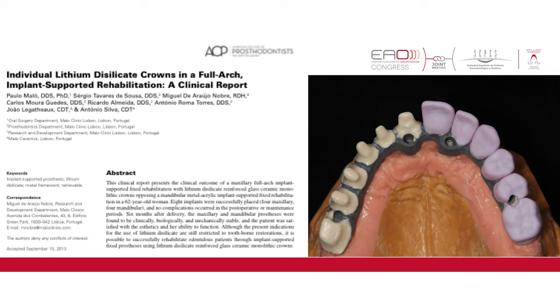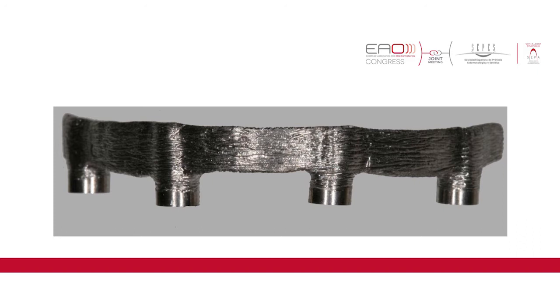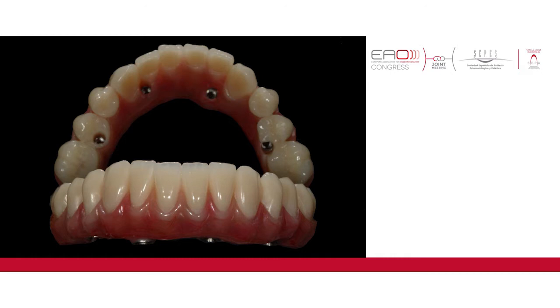We have succeeded with two different protocols. The first one was the all-on-four protocol, a surgical protocol which allows us with only four implants to achieve the correct support for our bridges. Then the maloclinic bridge, developed especially for the all-on-four surgical protocol, allows the patient to have fixed teeth with highly esthetic and functional capabilities.